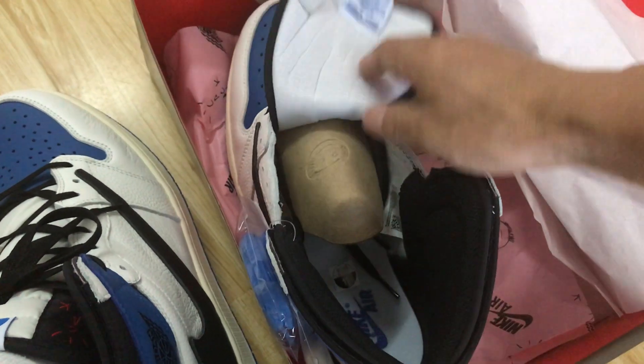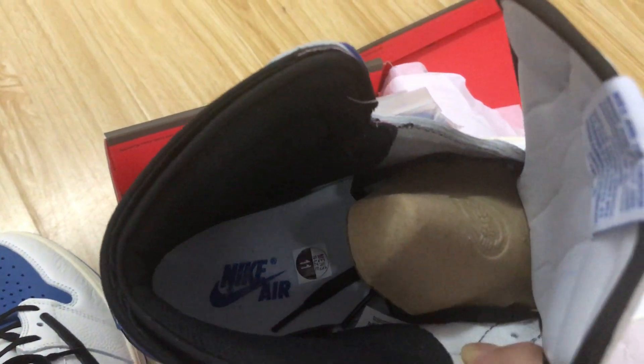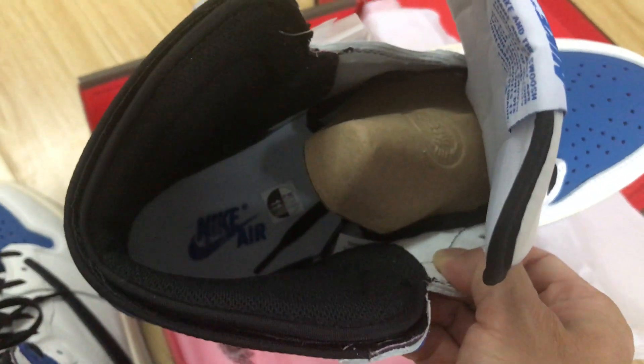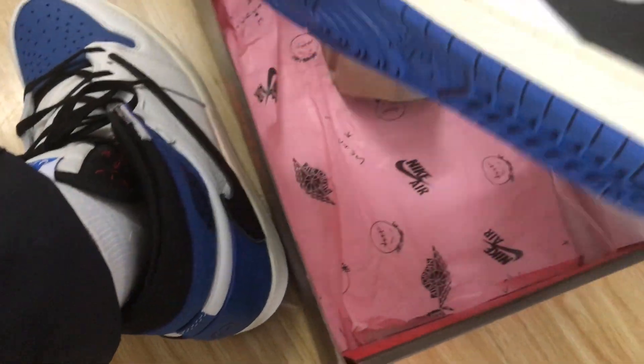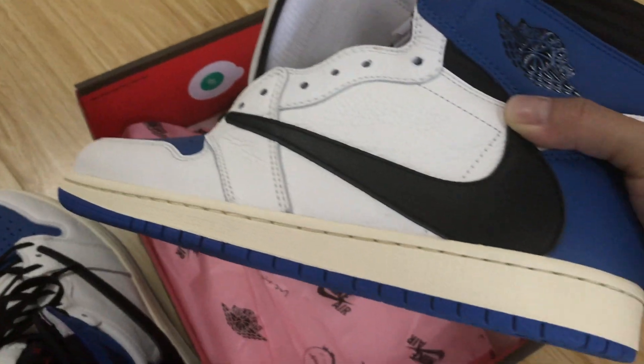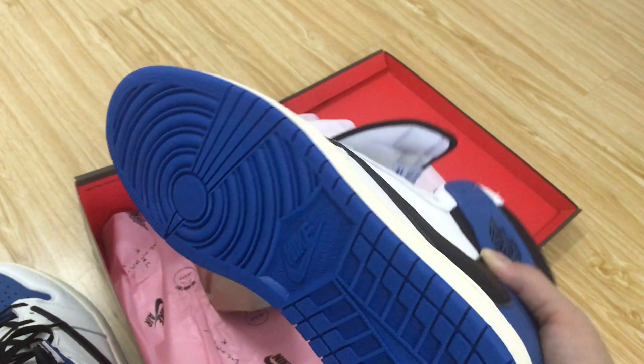The black color lining, white inner sole with blue logo on the inner sole. The white side wall and blue rubber also.